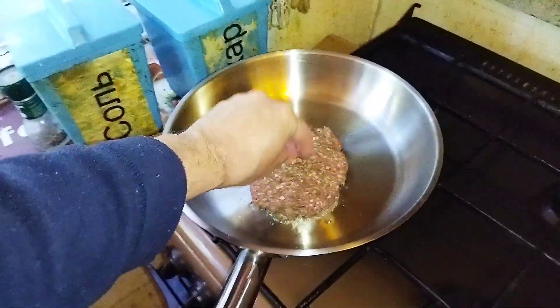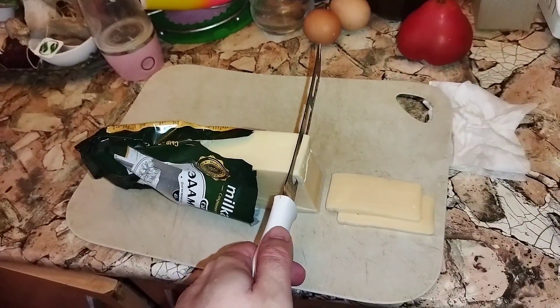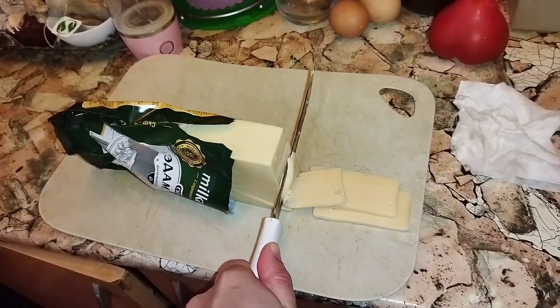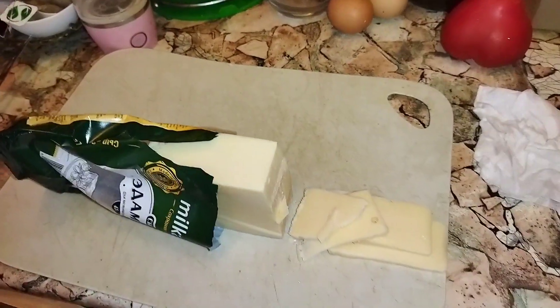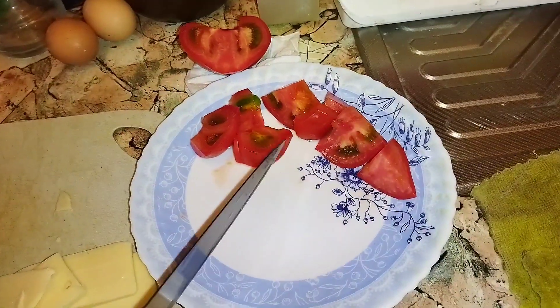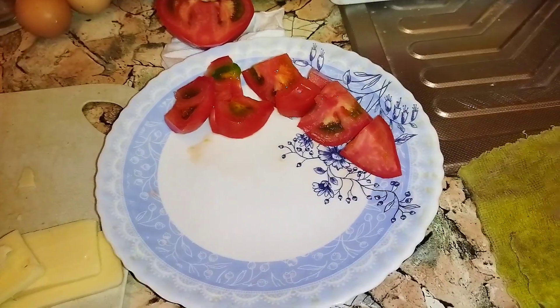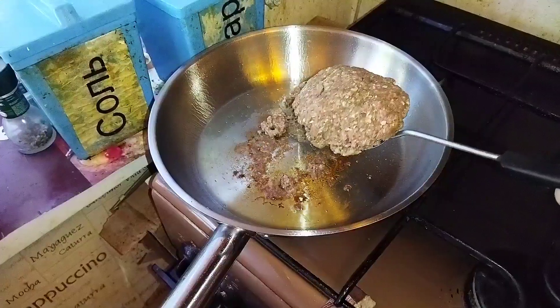While the patty is cooking, you can cut three slices of cheese of your choice. Cut the tomato and prepare it. It's been about three minutes — it's time to flip the patty.